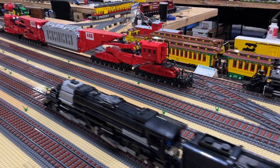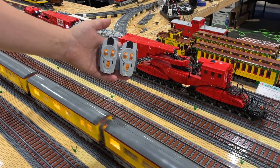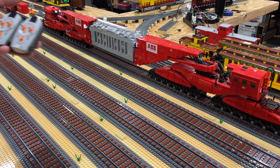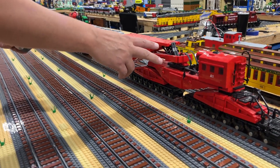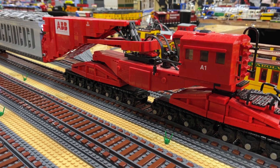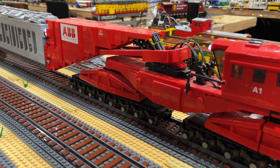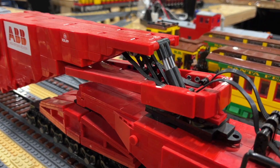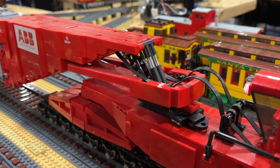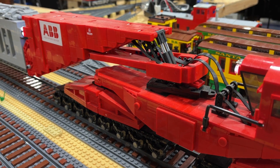It runs off of the power functions controller — I've got 1A for one side and A2 for the other side. A couple of functions it does per side: up here you've got a lift where it will actually lift and lower it — you can see the whole thing going up and down. We also have a swivel, so it can shift its weight from one side to the other side, and it helps to work around obstacles too.